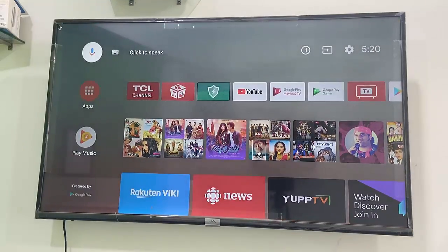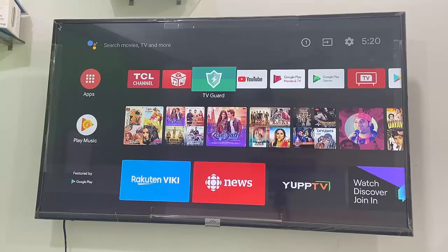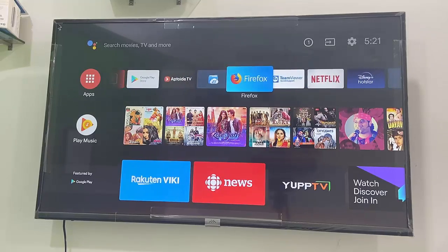Hello guys, welcome back again. I'm MJ. I got many requests to make a video on this topic: how to download and install a ApowerMirror app on any Smart TV or Android TV.